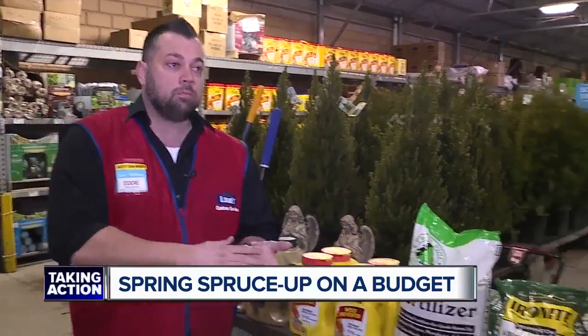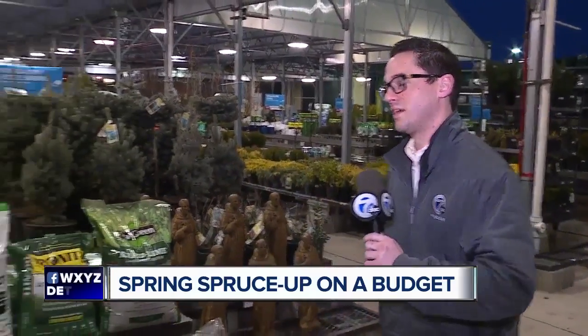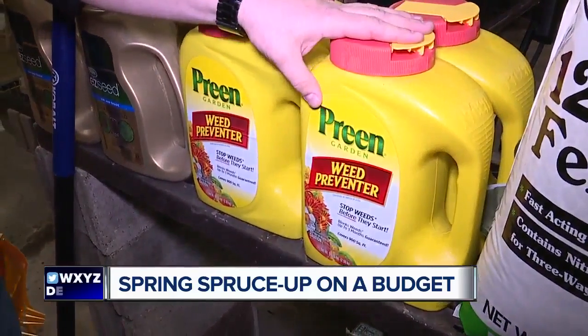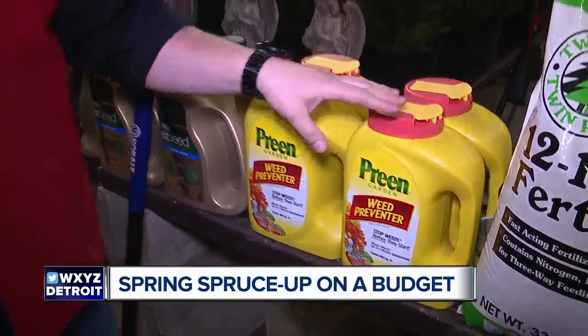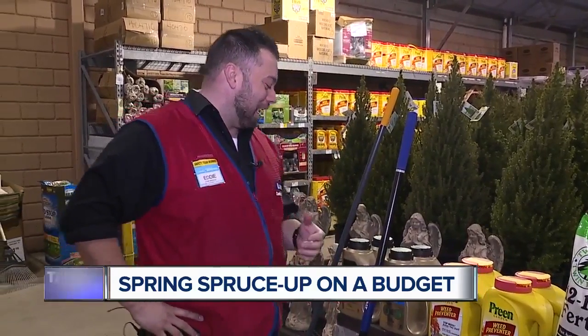Let's talk about weeds — that's the big thing, because it feels like getting rid of weeds costs way too much money. But you say we can prevent them. For about 12 bucks — I don't know what price tag you want to put on your time — but spending a Saturday pulling weeds compared to just putting Preen down in your garden and doing weed control now is going to save you so much time, energy, and effort throughout the season.